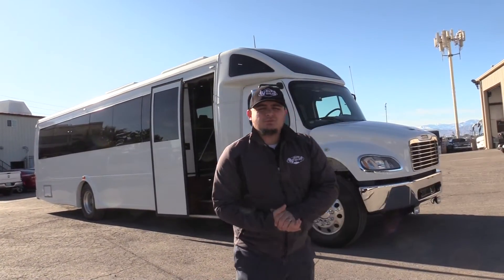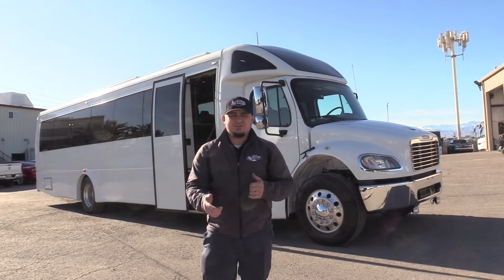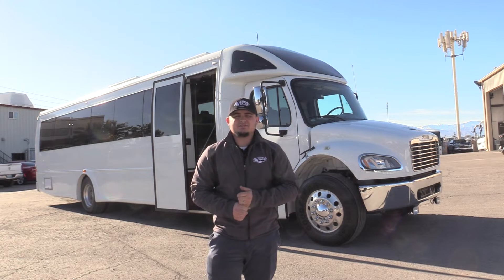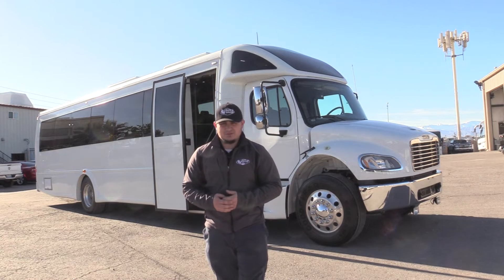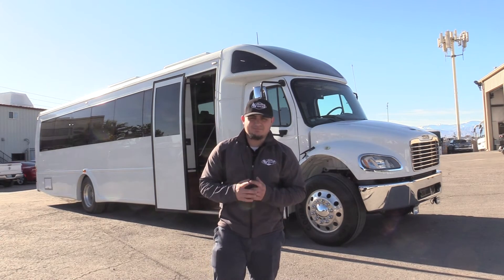Thank you very much for watching this video on the 2016 Ameritrans executive style M2 Vista 395. If you're interested in this or any of the buses on our lot, give us a call at 877-456-9804. You can view our full inventory at lasvegasbussales.com, or email us at sales@lasvegasbussales.com. Thank you for watching.